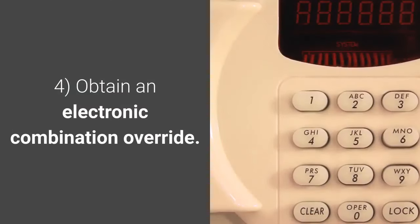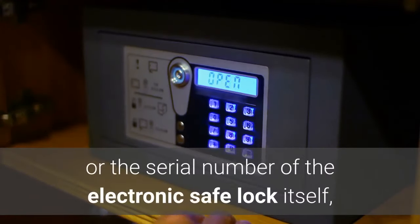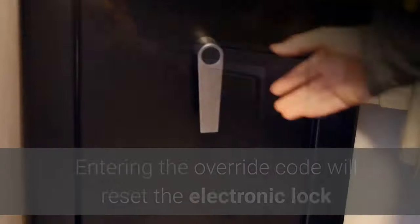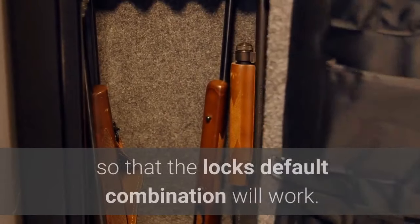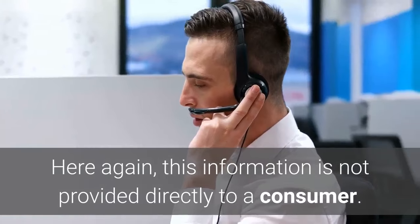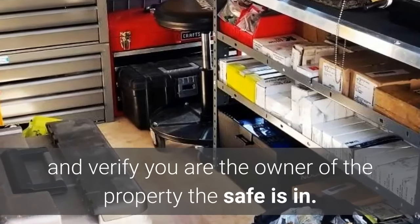Four: obtain an electronic combination override. If your safe has an electronic lock, the safe serial number or the serial number of the electronic safe lock itself can be used to see if there is a master override code. Entering the override code will reset the electronic lock so that the lock's default combination will work. Again, this information is not provided directly to a consumer — your local locksmith will need to go to the location of the safe and verify you are the owner of the property.